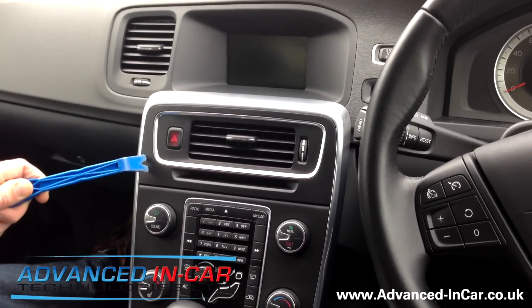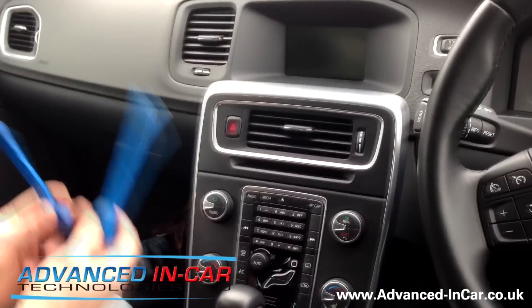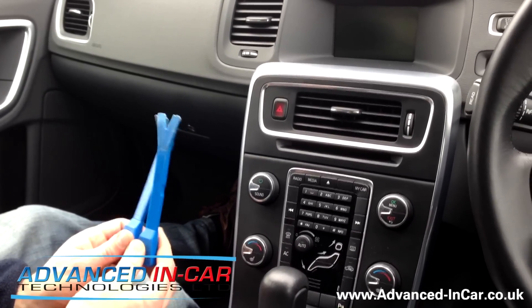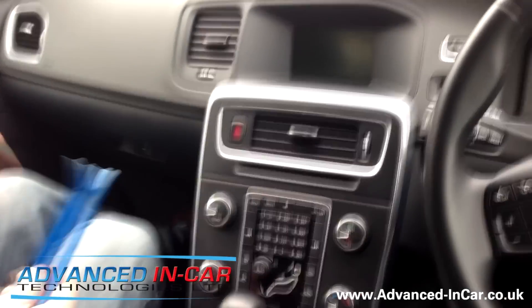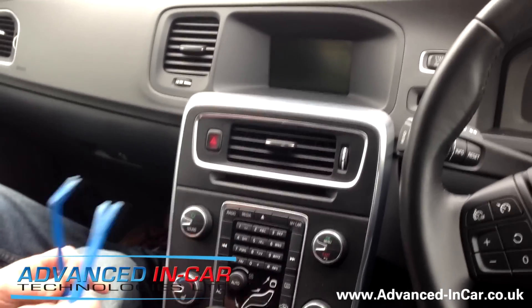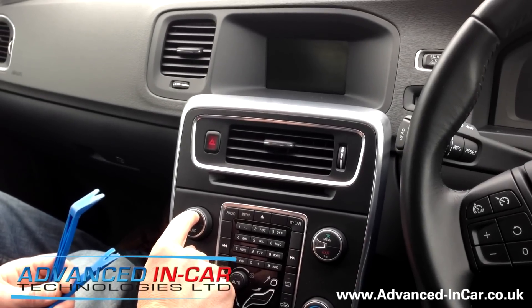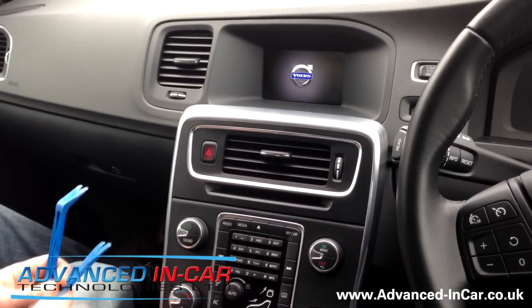The radio is behind this bit of trim. As usual, the most important thing is trim tools — if you don't have more than one of these, go out and buy some, because this is what you're going to need. It's quite a tight fitting part because you've got to literally get your trim tools in here and make them work. Let's just pop the radio on.